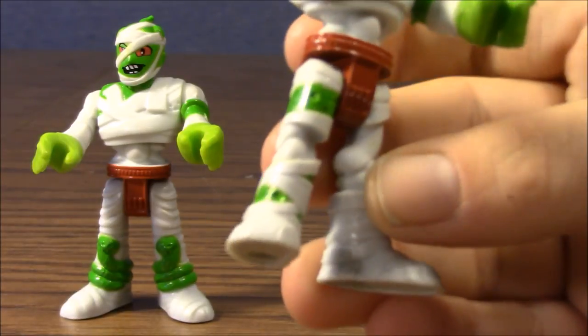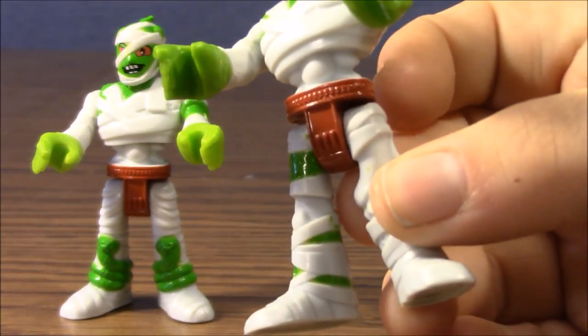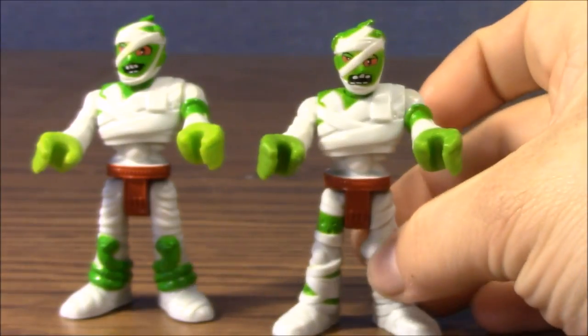They even have like skeleton knees. Do you see the bones there? Even their waist kind of looks like a rib cage. Pretty cool.